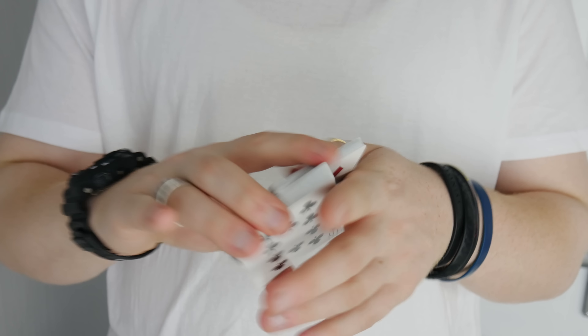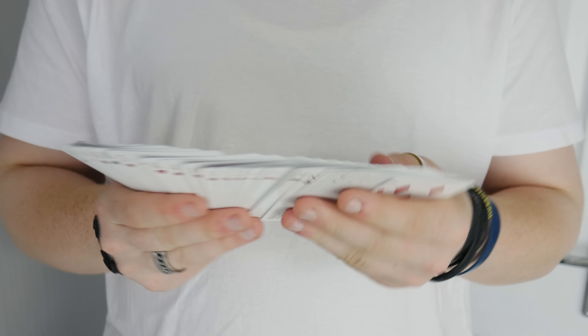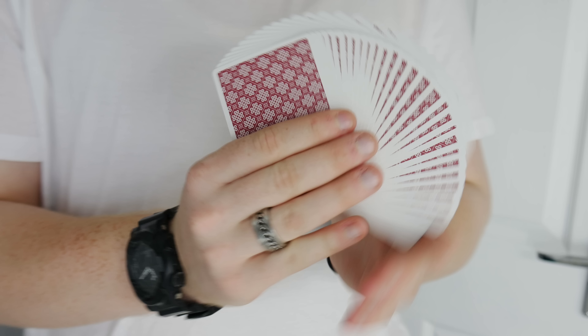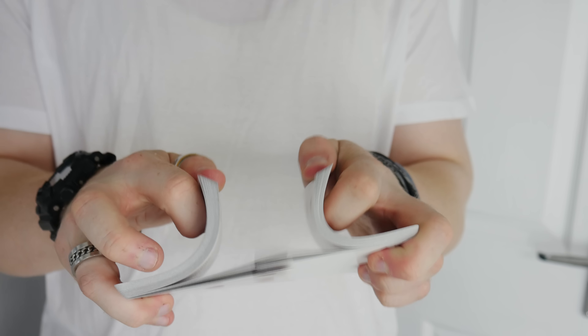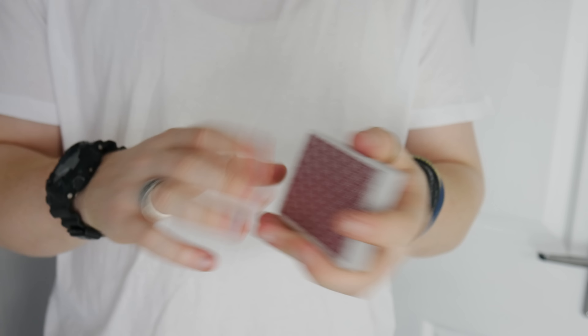I would really recommend this deck to anyone. There is a waiting list at the moment but I'm sure you guys will be able to pick some up. This is an awesome deck of cards — I don't think there's really an issue with it. Asad has done an absolutely amazing job with 52 Cards, and the whole team really has put out a great deck. It handles great, looks good, and is presentable. I hope you guys enjoyed this review — let me know in the comments what you thought of this deck and whether you'd recommend it to someone.